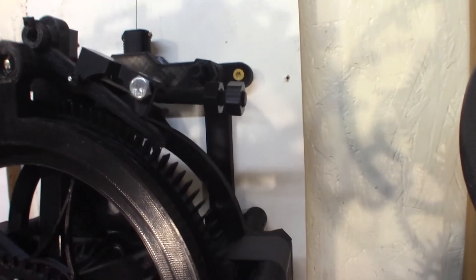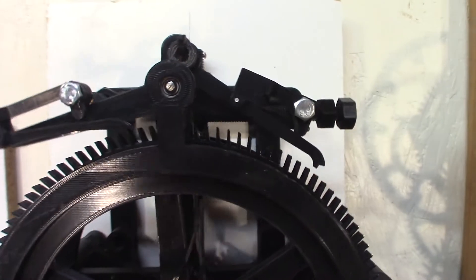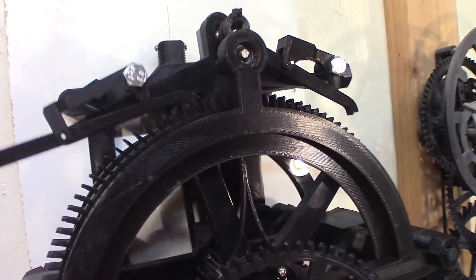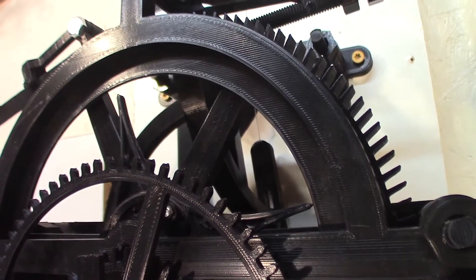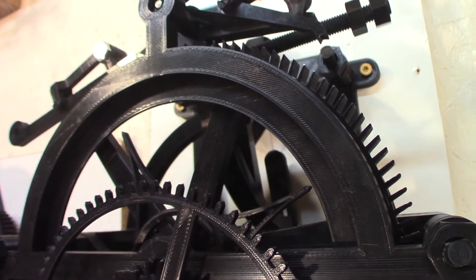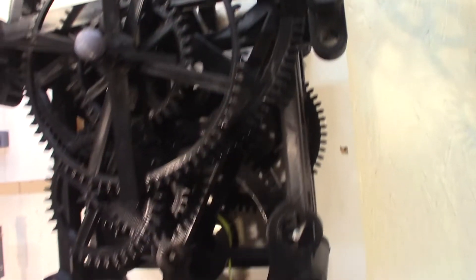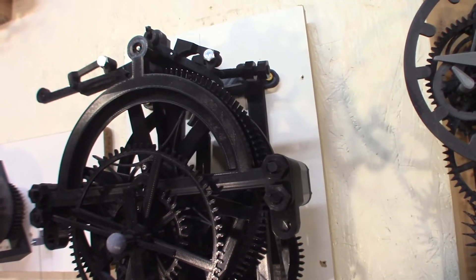I added that little rod to balance the anchor. Notice there's a little bit of vibration on the piano wire that holds the pendulum. I'm not sure if it needs more weight down here — we'll improve that. Anyway, it's running. It's going good.